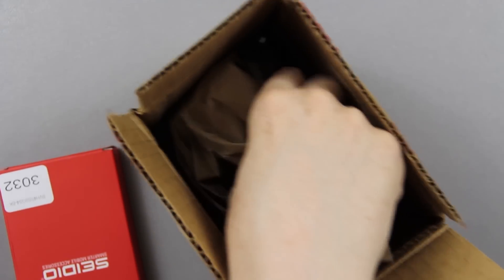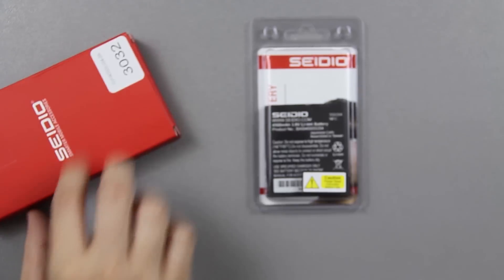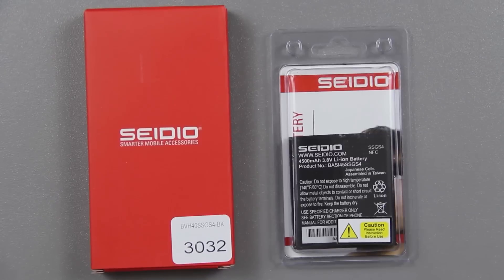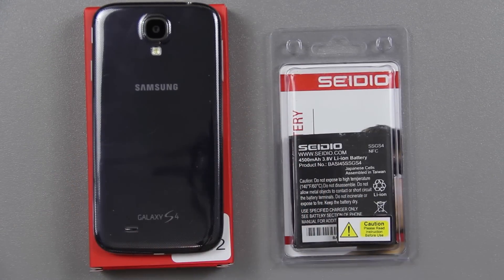Let's open this up and see what Sadio sent me. I already know what it is — this is pretty freaking awesome. It is a 4500 milliamp hour extended battery for the S4. The S4 currently has a 2600 milliamp hour battery, so that's almost twice the battery power.